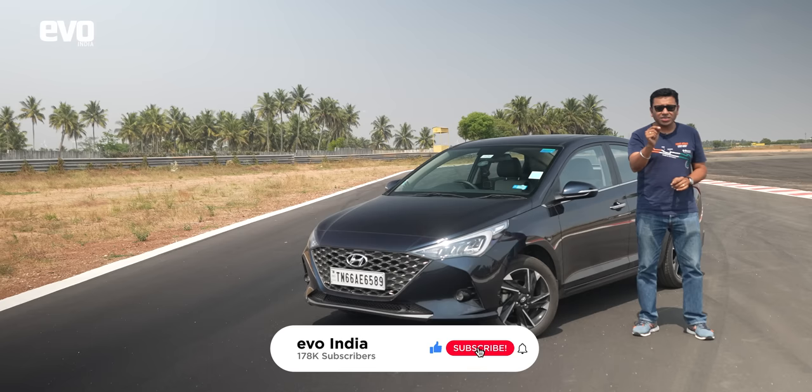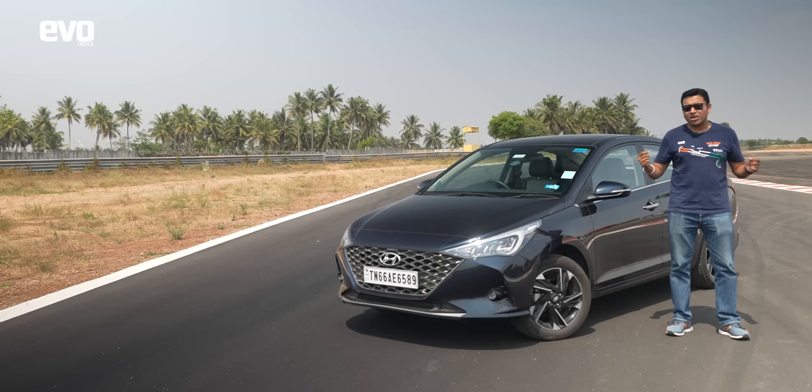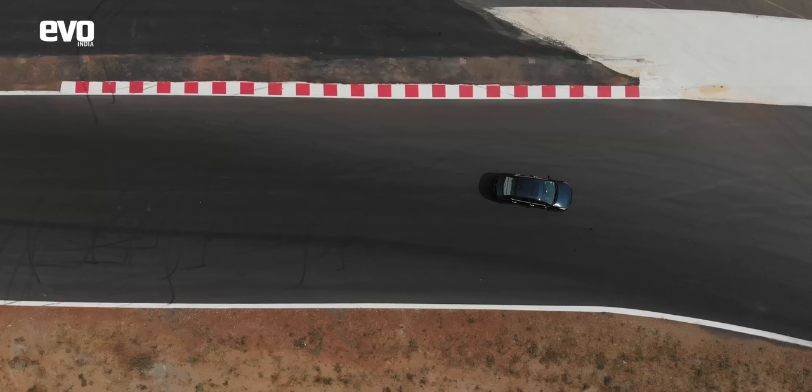Before we go any further, please subscribe to the channel. If you like our Thrill of Driving series, like this video and give us a shout out on social media — we are on Evo India. You can also check out my personal handle at Sirish Chandran for more fun automotive content.